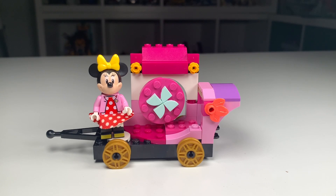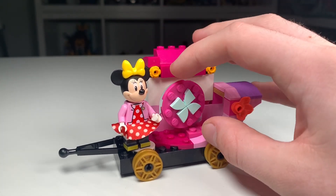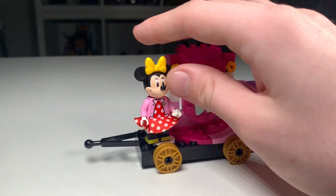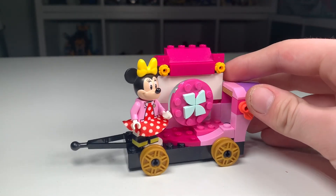I was able to finish my second train, and this is Minnie's car. I was kind of going for the boutique look, and you are able to spin this wheel, which I think is kind of fun — that's a cool feature. And then I placed a specific tile that Minnie can stand on to present the float.